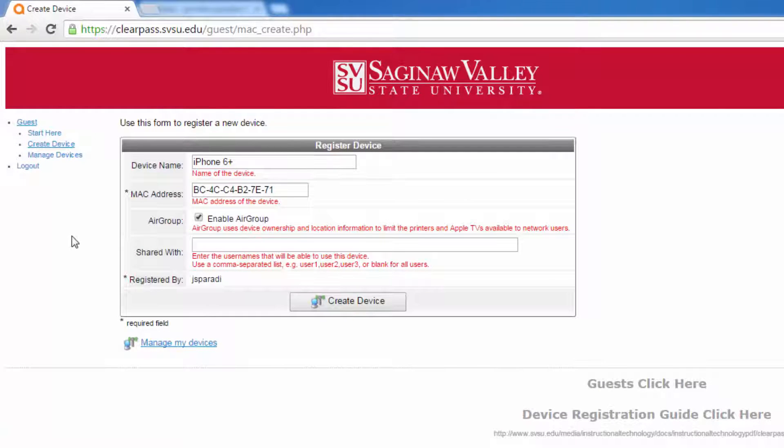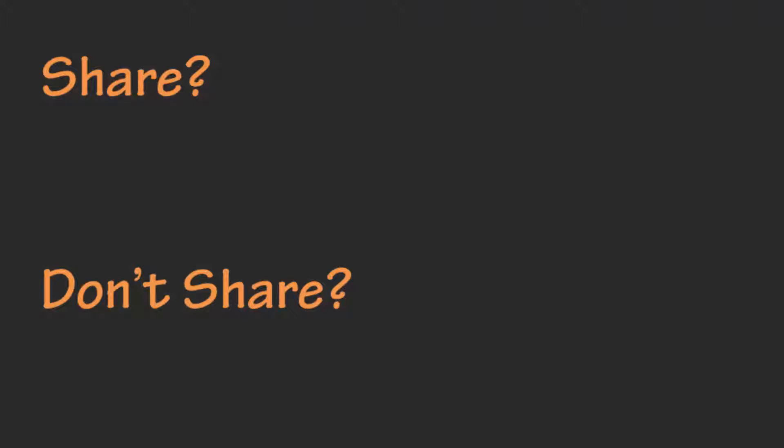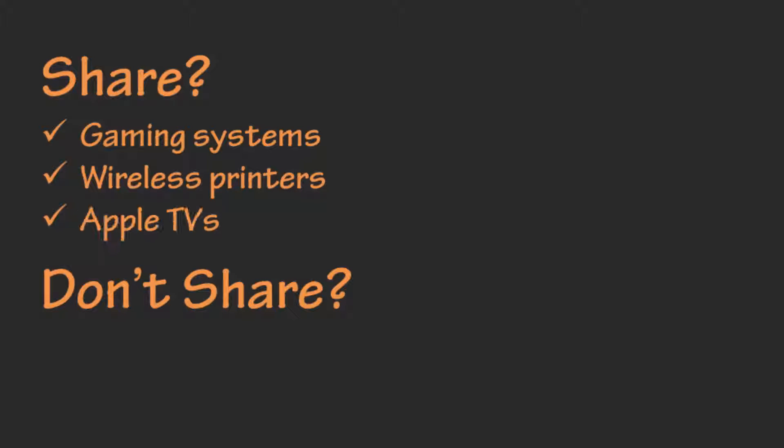If your device is being shared with others, check to enable the shared group and type the SVSU usernames of the people who will also have access to the device. If you're not sharing your device, then make sure enable shared group is unchecked. Devices like gaming systems and wireless printers are things that you would want to share, while smartphones and tablets typically are not.